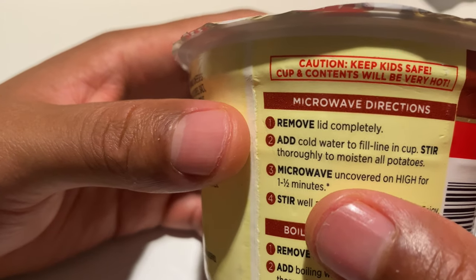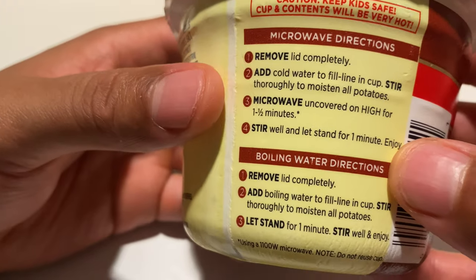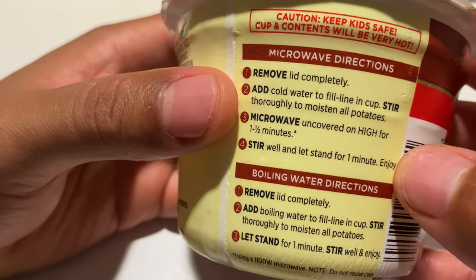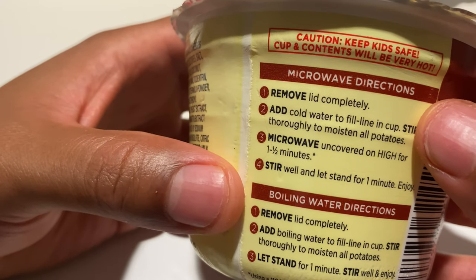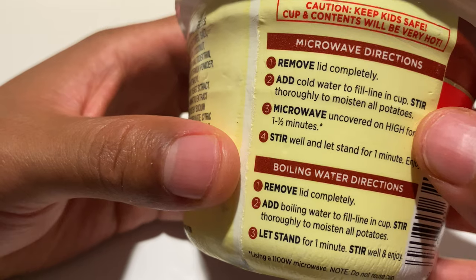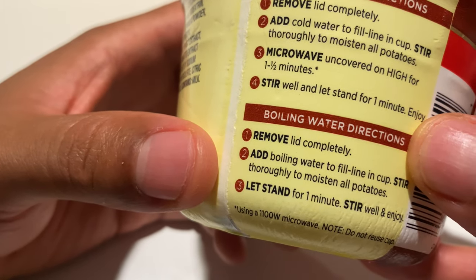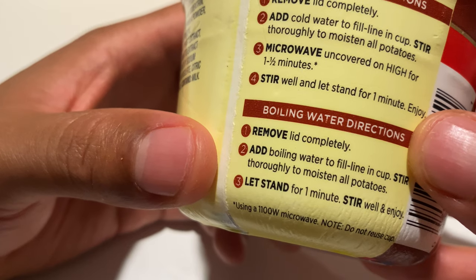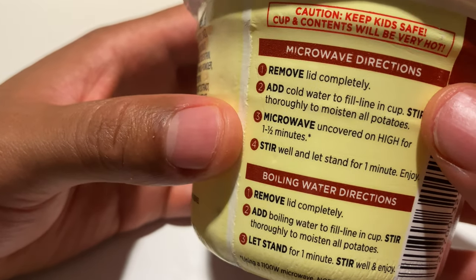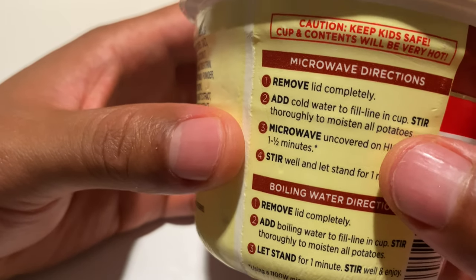Keep kids safe — cup and contents will be very hot. There are warnings located around the cup, so it's important that you read those. The instructions include microwave directions, where you remove the lid completely, add water and stir, or boiling water directions, where you remove the lid completely, add boiling water, and let stand for one minute. So you have options between how to prepare this.